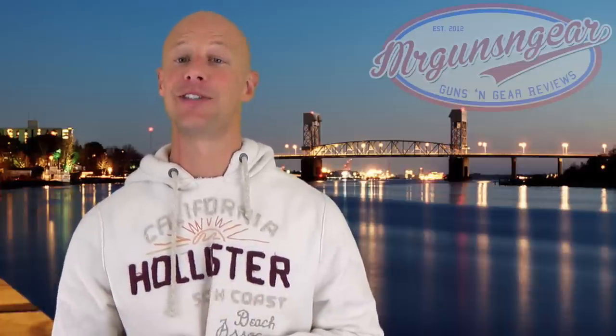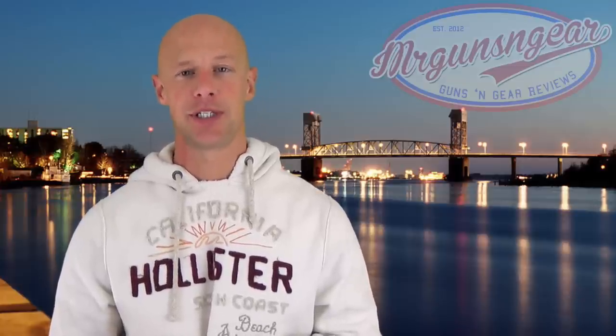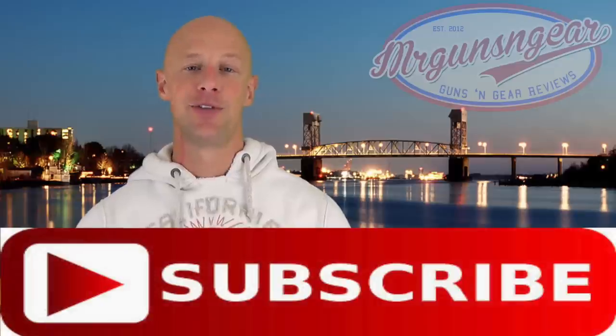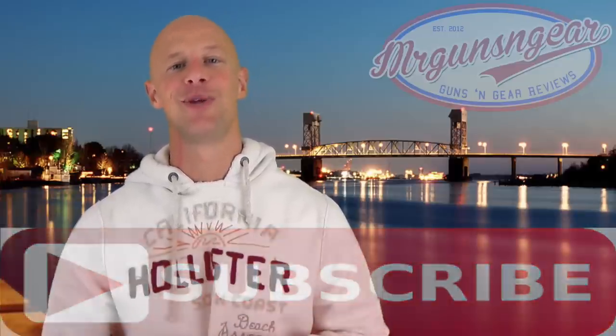I hope I didn't ramble too long and I hope I answered some of your questions. If you have more questions, post them in the comments or on my Facebook page. Thanks for watching — if you're new to the channel please hit that subscribe button, and to all subscribers, thanks for watching and hope to see you in the next video.